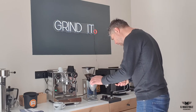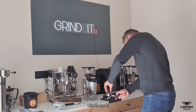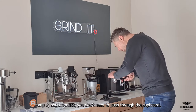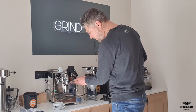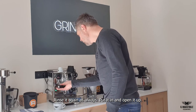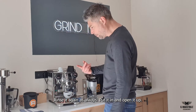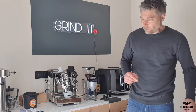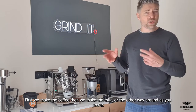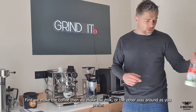30 seconds again. Do the same. Distribute it, a little tap — not too much. Rinse it again as always. You put it in. There's a bit of coffee in there, open it up. Now you need to wait — first we make the coffee, then we create the milk. You can also do it the other way around, but it's just what you like.